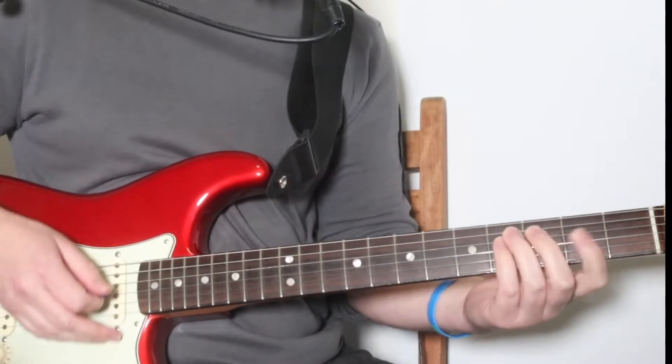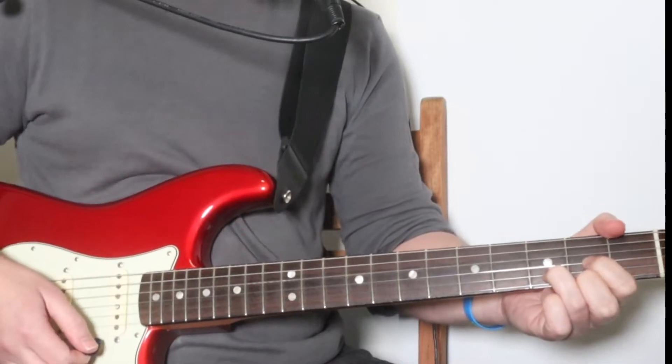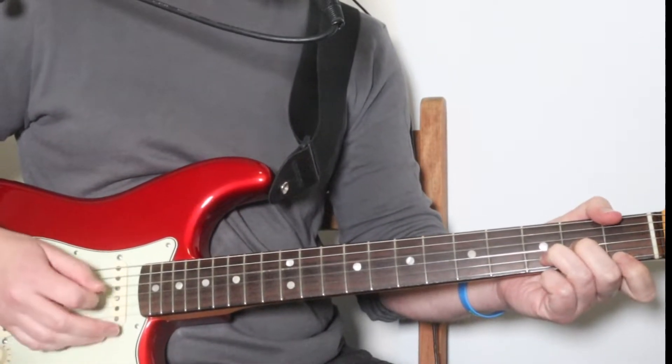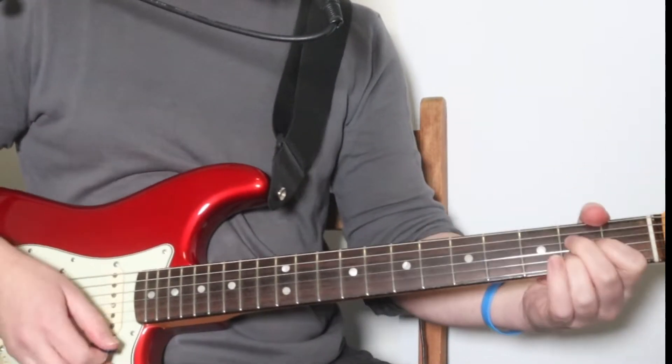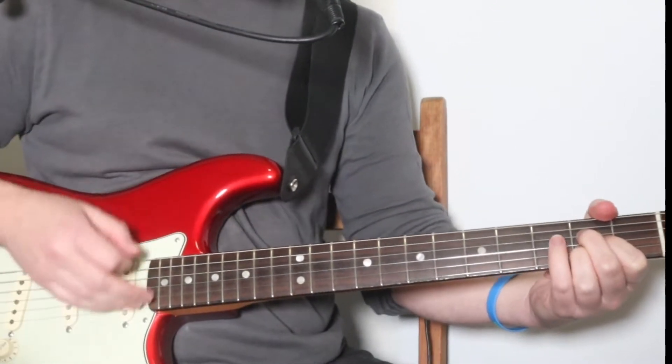Soon enough it comes. Settles in its place. Shadowing my face. Pressuring my day. And then we go into the chorus. Now the chorus chords — by this stage the guitar is strumming, and the strumming is like this.